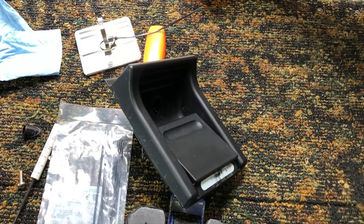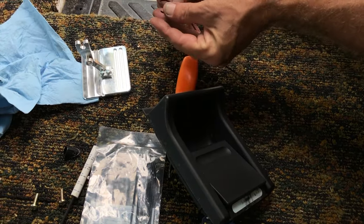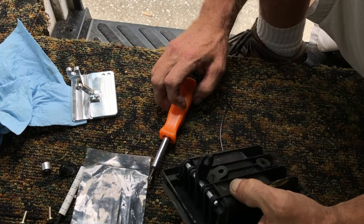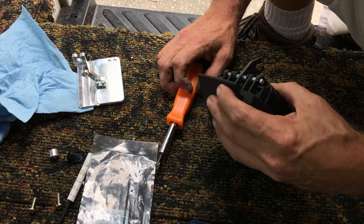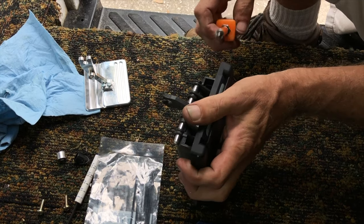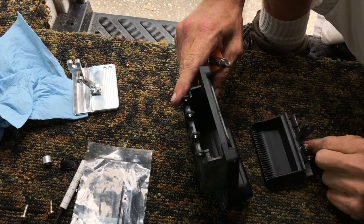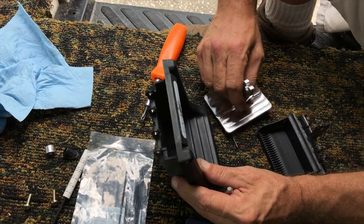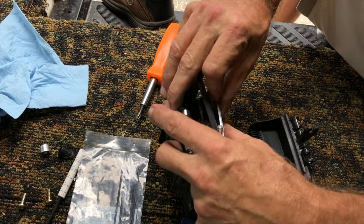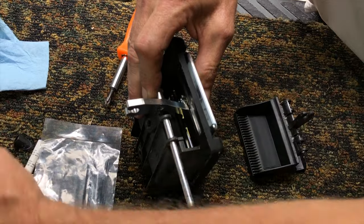Here's the replacement part. Let's go ahead and throw the old ones away. It doesn't look like it cares too much which way it goes. Sure doesn't — that was a whole lot easier than I expected it to be. It comes out like that, and this new one looks like it'll set the same. Put it back in there like so.